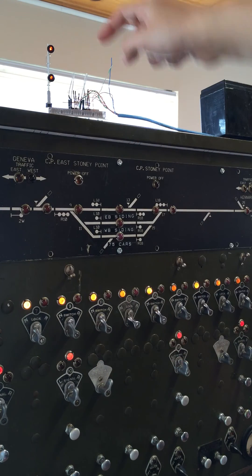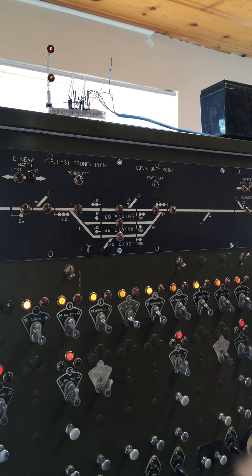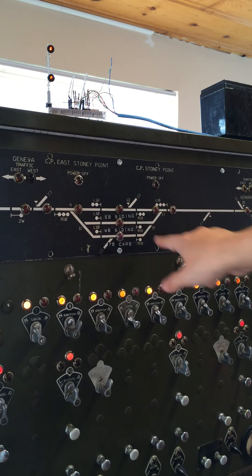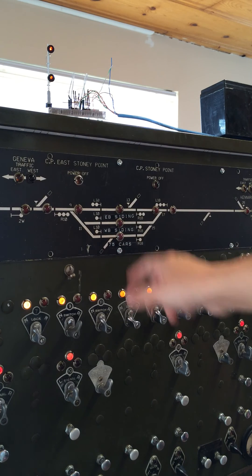Since the signal is now red here, we can also see that it is red up here. We will reverse switch 9, which is right here. So we are going to line a train into the westbound siding.